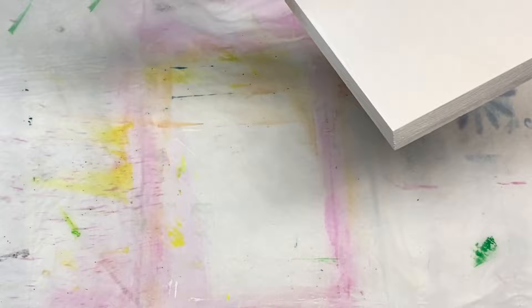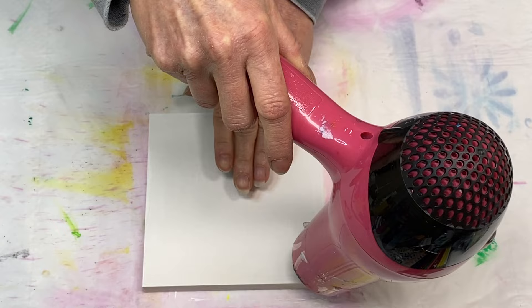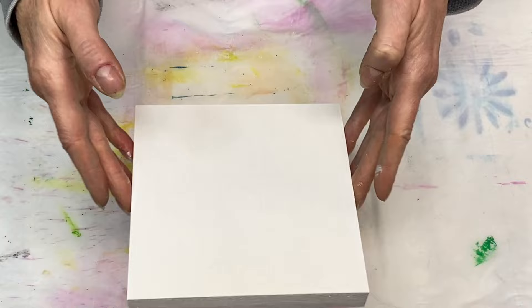Bloopers happen. I figure I'll leave them in — you might as well see the real me, right? I think you might appreciate that sometimes. None of us are perfect, you know, so what can I say?